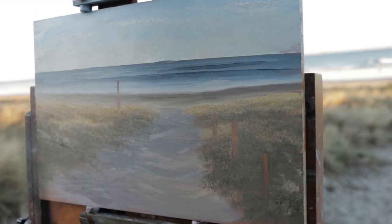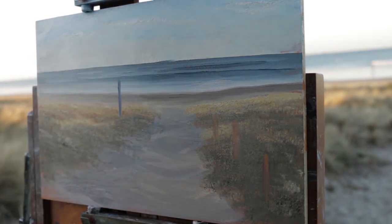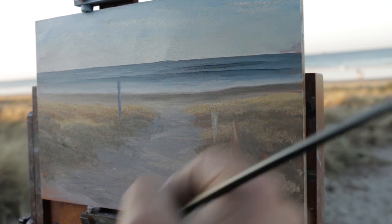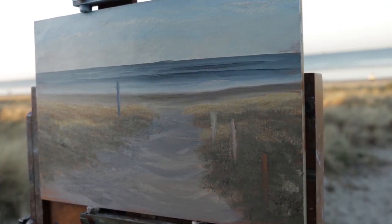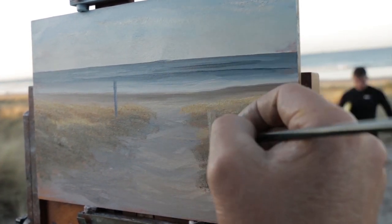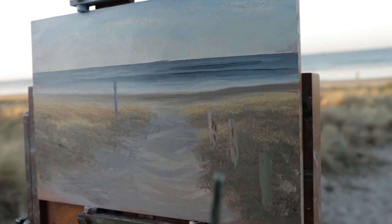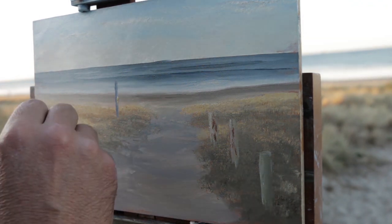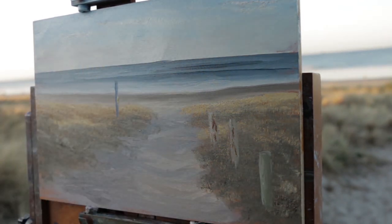Now you saw me wiping out where I'm going to put those posts — I just wiped it out because it's all wet paint, so you can just wipe it out and then start putting the posts in. Sorry for the glare coming across the image. As we got later into the evening, even though it was only an hour, everything changed and we got a little bit of glare on the painting.